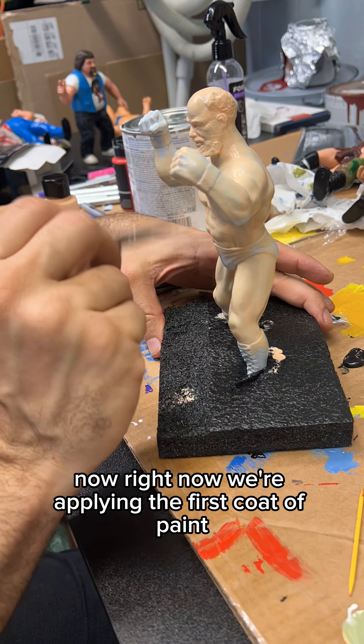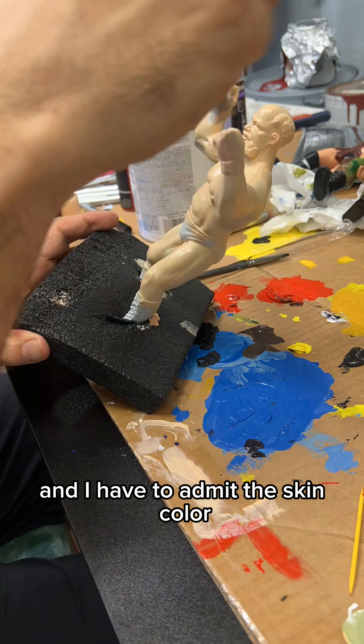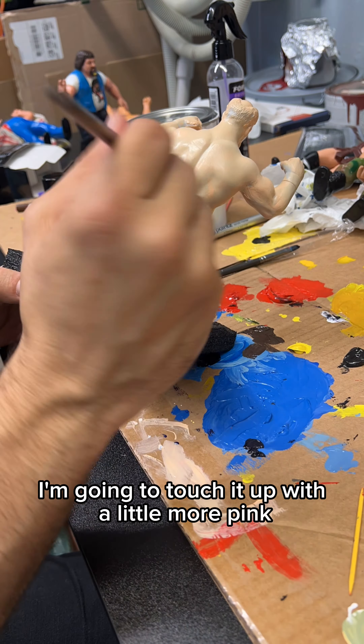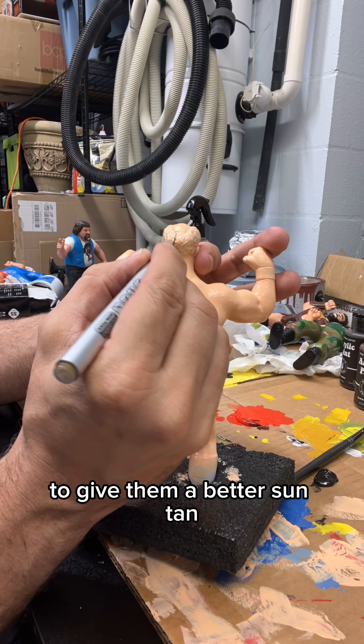Right now we're applying the first coat of paint. I have to admit the skin color, the flesh color, is a little yellow here. So before the end of it, I'm going to touch it up with a little more pink and a little more tan in it to give him a better suntan.